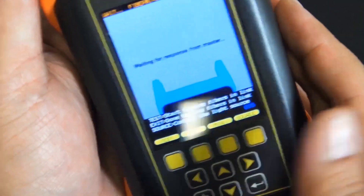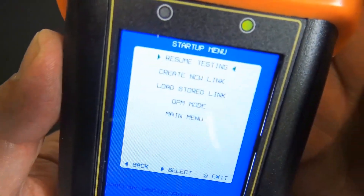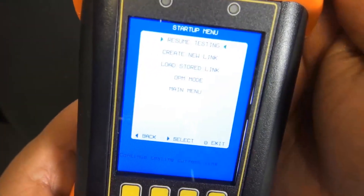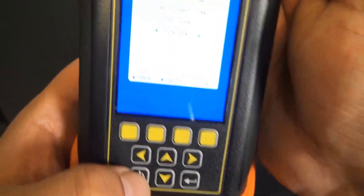At nearly a third of the size and weight compared to much bulkier, ultra-expensive certifiers on the market, the Fiber Owl 7 is truly handheld, pocket size, and can be operated in one hand.